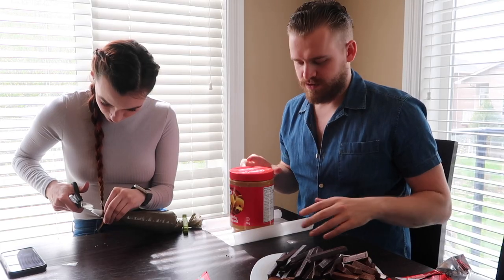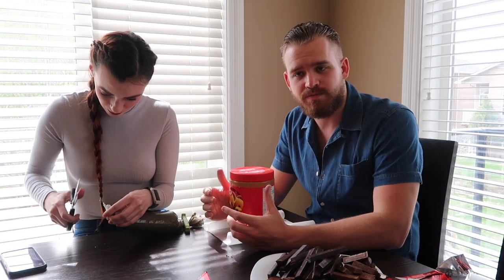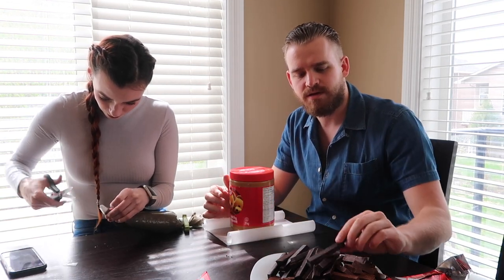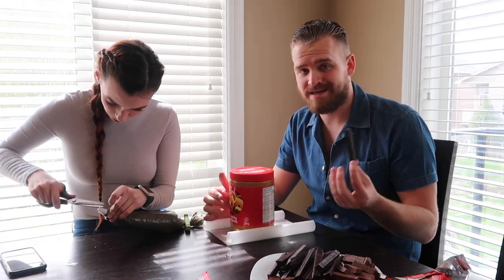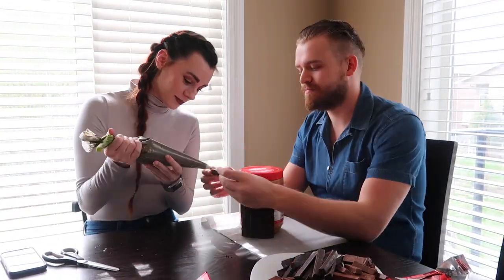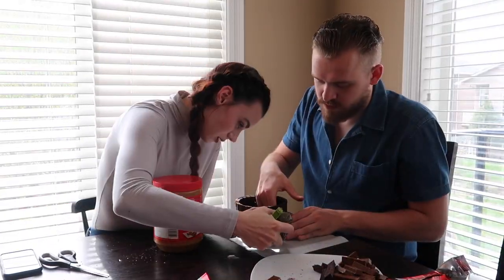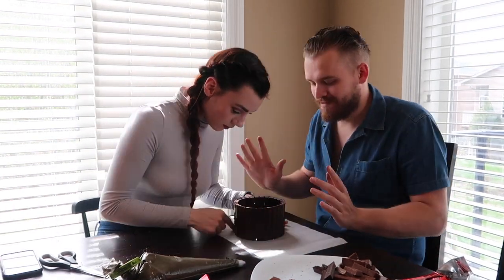So the plan here is we're going to use this jar to build the base using dark chocolate Kit Kat - the best Kit Kat. We have a layer. Let's go.